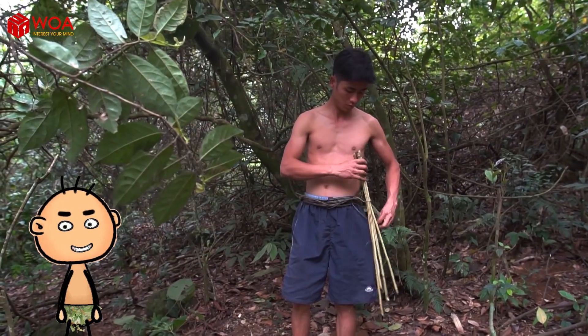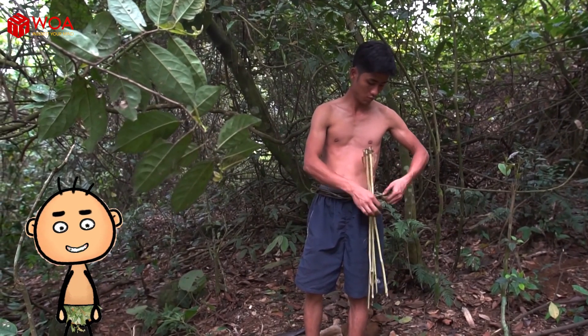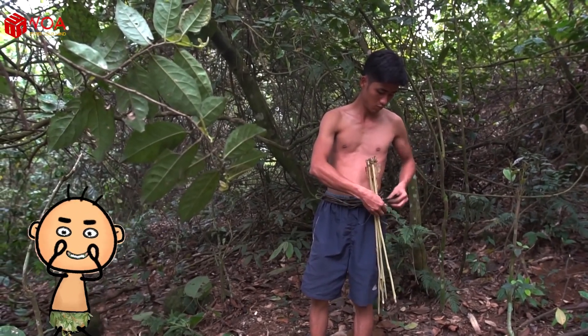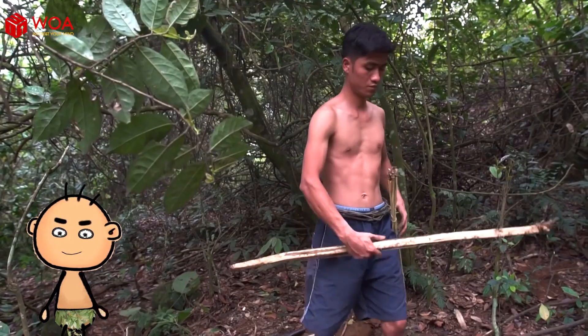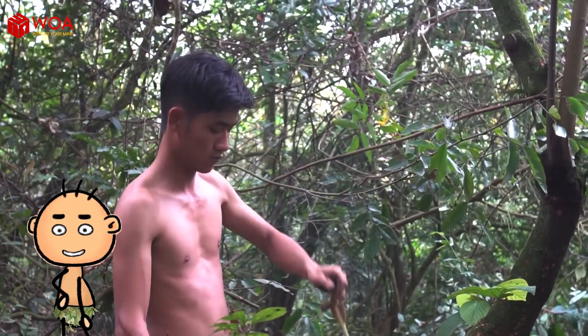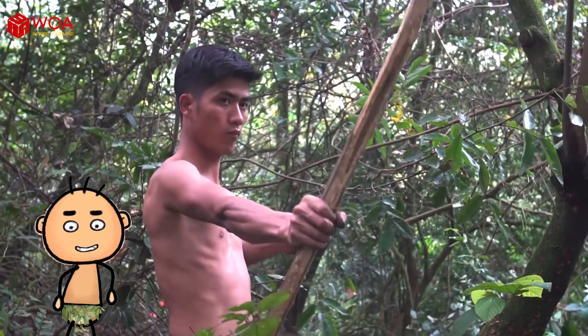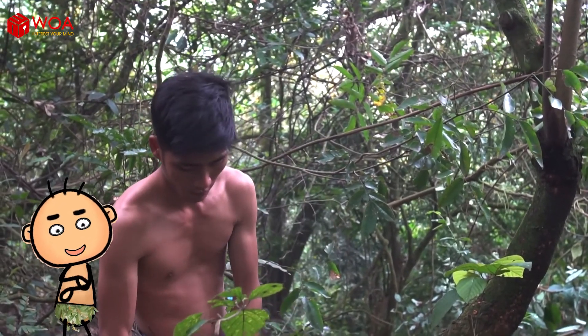Everything is completed. You now have a bow and arrow to use in the forest. The instructions above are for a temporary bow and arrow to survive in the wilderness — it's not strong enough for long-term use, so take care to prevent it from breaking.